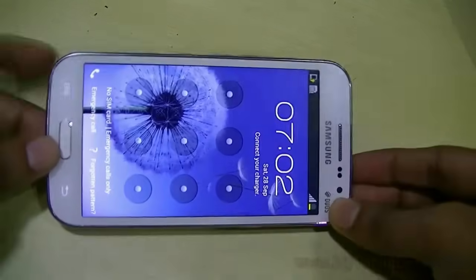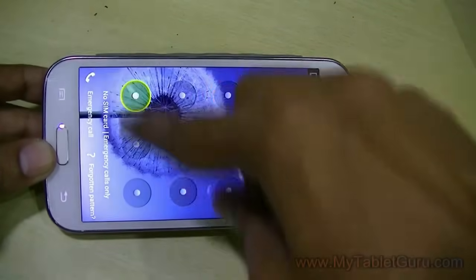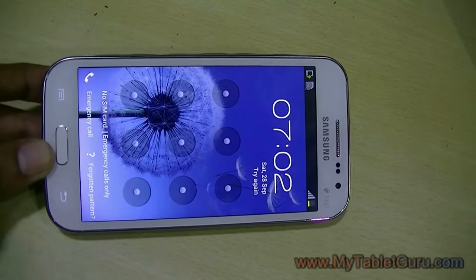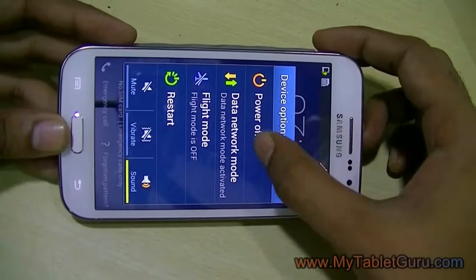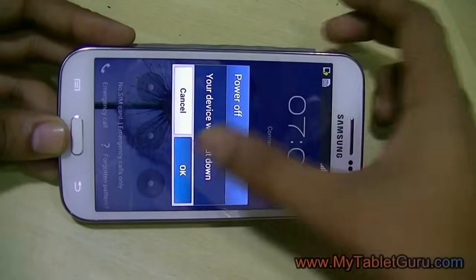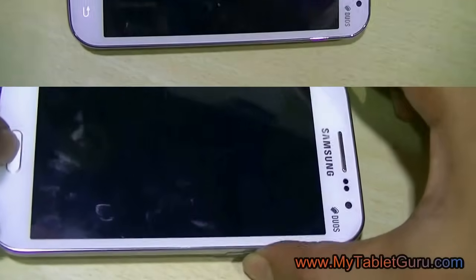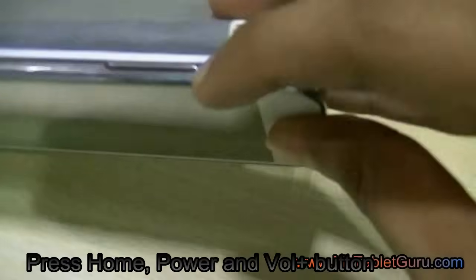In this video we are going to see how to unlock the pattern lock of Samsung Galaxy 2S smartphone through hard reset or factory reset. First of all, switch off the smartphone. For the hard reset you have to press the power button, home button, and volume up button together. This is the power button, this is the volume up button.